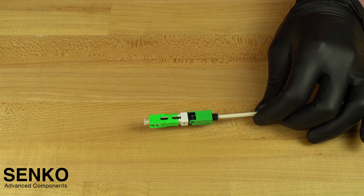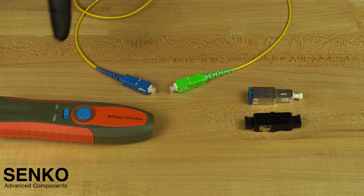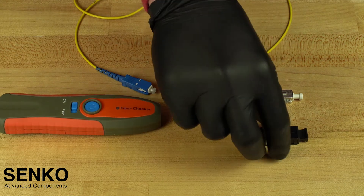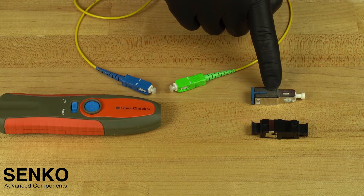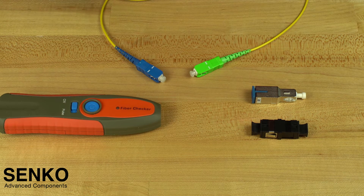You can check the connector for proper termination with an XP-Fit test kit, which includes a visual fault locator (VFL), an SC to SC adapter with a cutout to show the windows properly, a 3dB attenuator, and a launch cable. In this case our launch cable is SC UPC to SC APC because we have terminated an APC connector. If you have terminated a UPC connector, you will need an SC UPC to SC UPC launch cable.